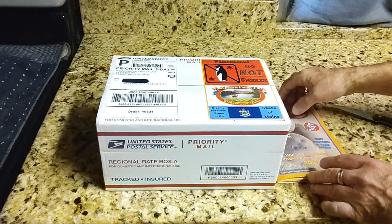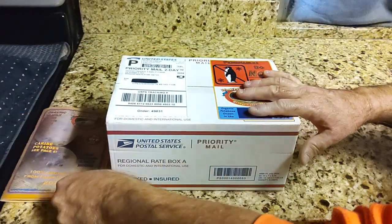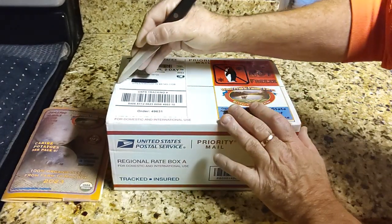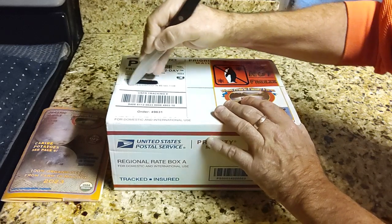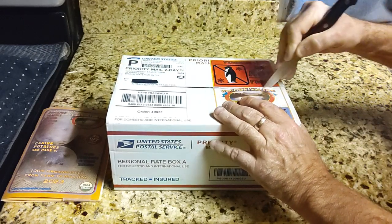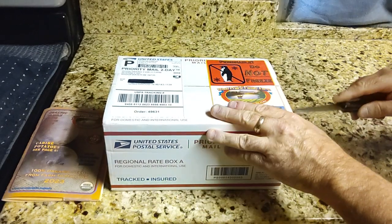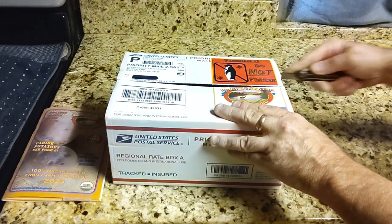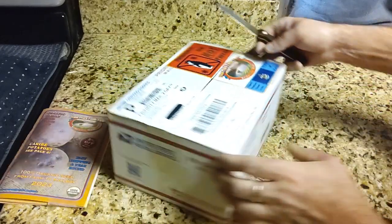They come in a one pound package, so we ordered it by the pound. It was $20 plus the shipping. So we're going to see if we get enough that I can cut them up and maybe get a row out of these potatoes.